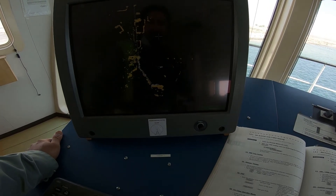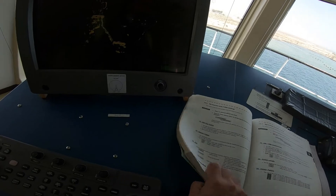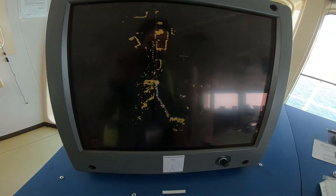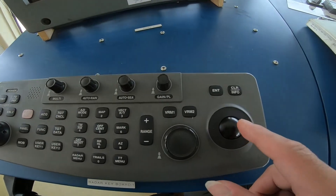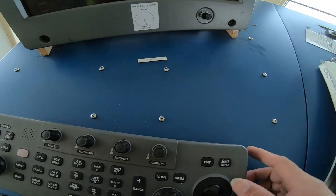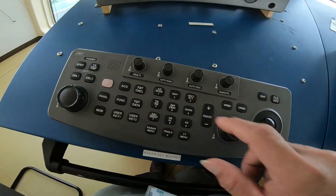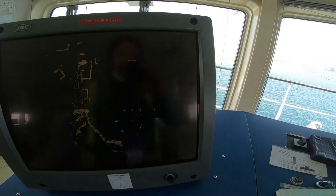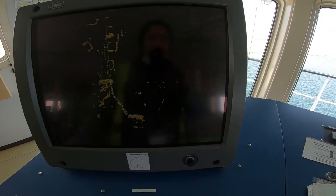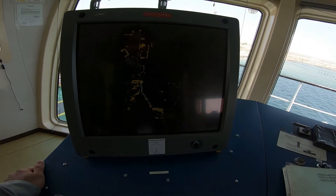This is a recap and the procedure for how to fix the cursor problem on the GRC radar. What I was thinking when I arrived was I needed to open the unit, because mostly this is a jumping issue — but the problem was actually that the cursor was not moving, and the movement comes from EBL and VRM. Somebody must have turned it off — maybe the captain was playing around and clicked something without noticing. Thank you very much for watching and have a nice day, bye bye!